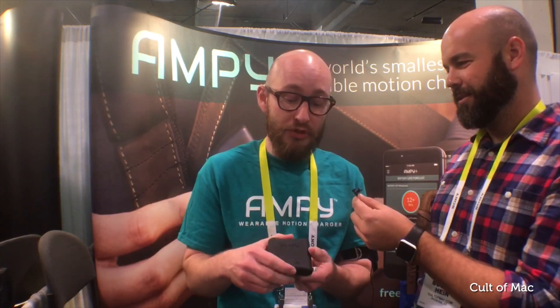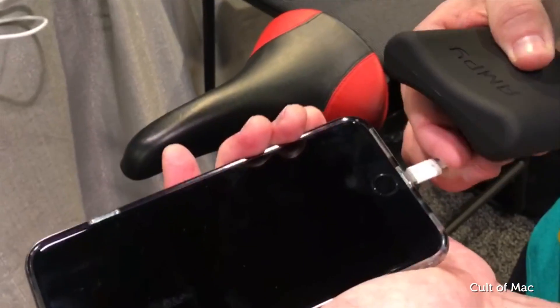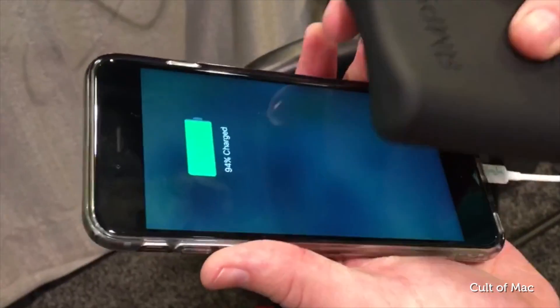How long does it take to get a full charge? If you do an hour of exercise you can extend your phone's battery life by up to an hour of typical use, or five hours of standby, which is usually what you need to get you to the end of the day.